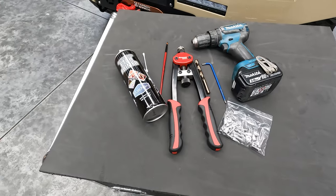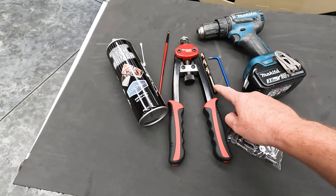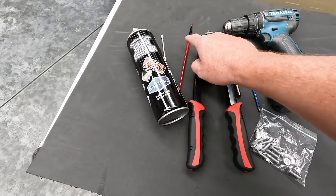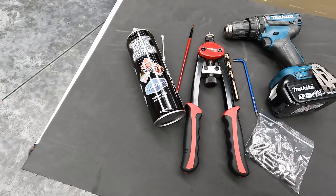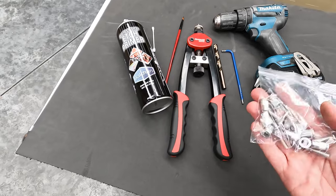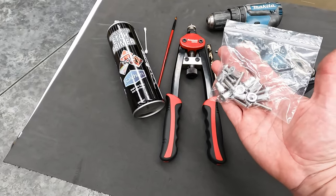Tools needed to install the rear barn door table: you'll need a drill, a 9mm drill bit, 4mm Allen key, nutsert gun, and an earbud or paintbrush for touch-up paint for sealing up where you've drilled the holes. Included in the kit is your assembly hardware — you'll receive 10 nutserts and 10 screws.